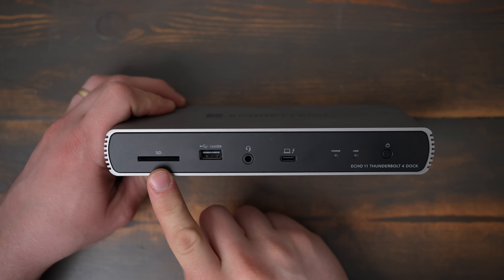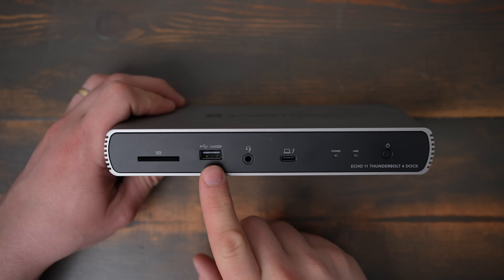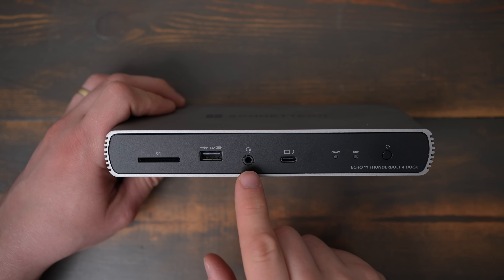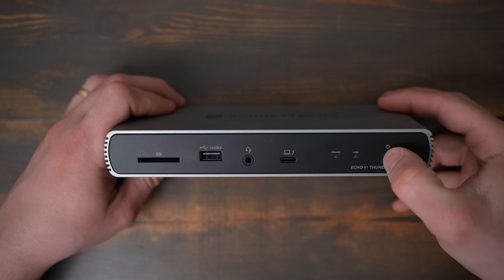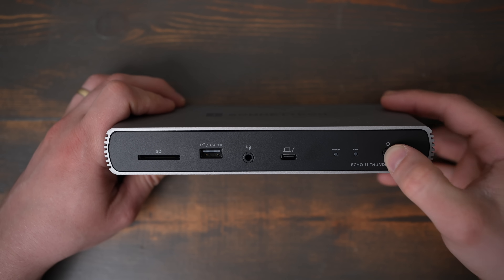The front has a UHS-II SD card slot rated for up to 312 MBps, a USB 2.0 Type-A charging port, a headphone and microphone combo jack, and the host Thunderbolt port that supplies the 90 watts of power to a laptop.